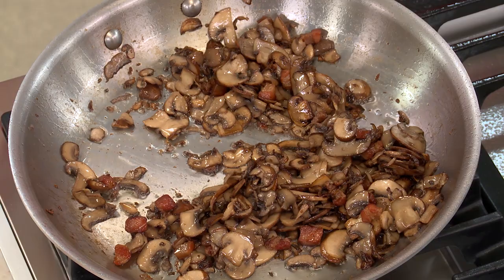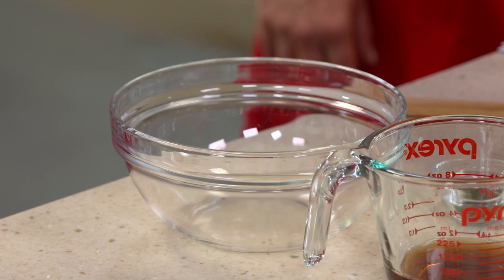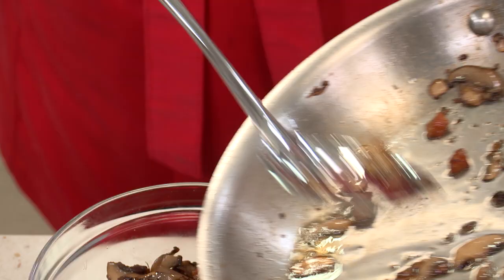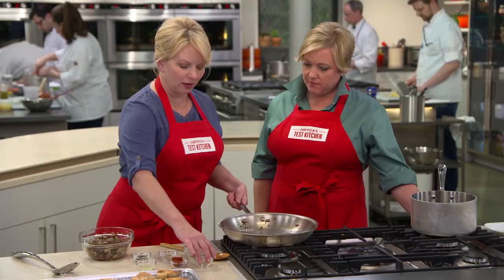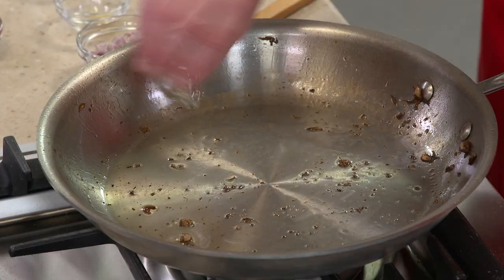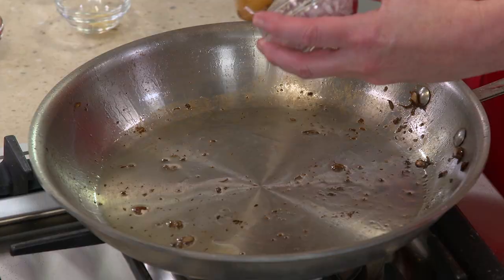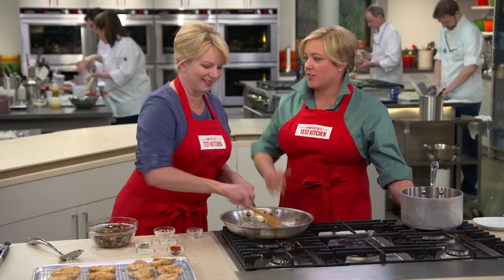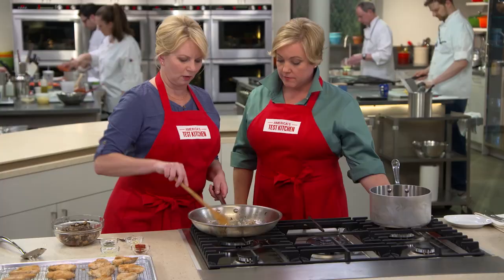The mushrooms are ready. We're going to take out the mushrooms and the pancetta using a slotted spoon because I want that fat to remain in the pan — we're going to use it. We'll put this back over the heat with another teaspoon of vegetable oil and one minced shallot. We made our concentrate a little bit earlier and now we're just building that sauce right in the pan. This is going to go about a minute until the shallots are starting to soften.